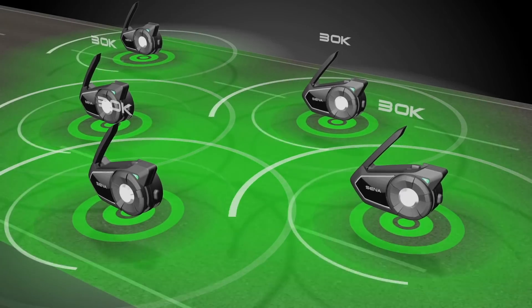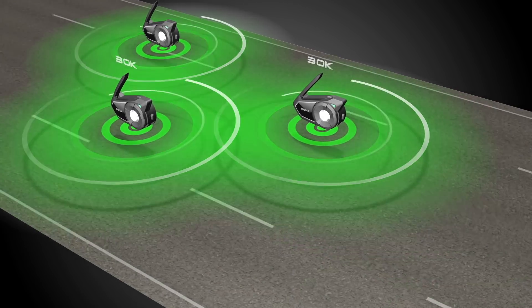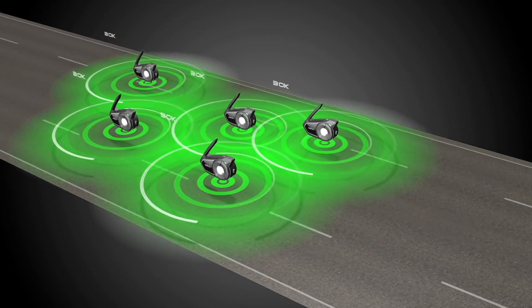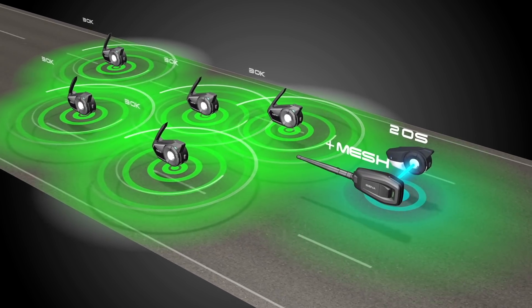Mesh Intercom on Public Mode. With a single click on each device, Senna's Mesh Intercom is adaptable, autonomous, and can connect a virtually unlimited amount of riders. But as Senna continues to evolve, we can't just leave our Senna Bluetooth users behind.